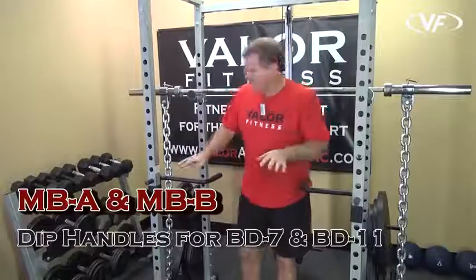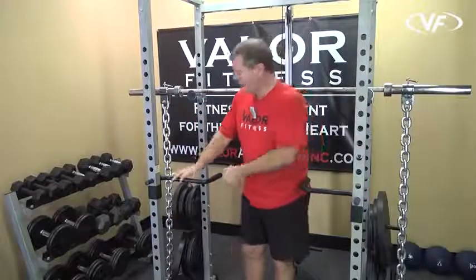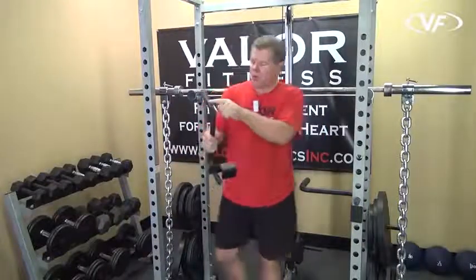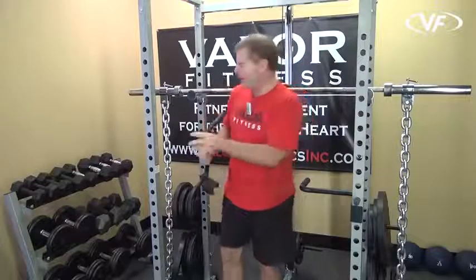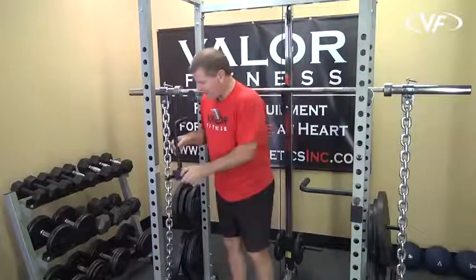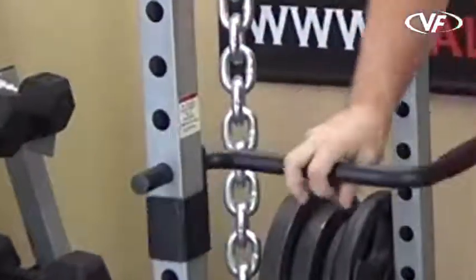Here we have the dip handles. They're easy to adjust, easy to set up for your unit. It's a continuous bar that goes all the way through. You have a pretty thick welded faceplate that grabs the frame for stability and support. Easy to put in — just slide it inside the frame, bring it down, lock it in place, and you're good to go.